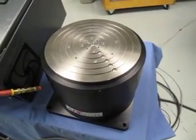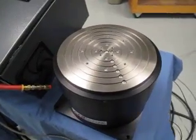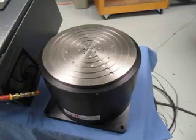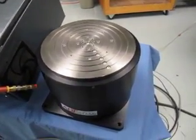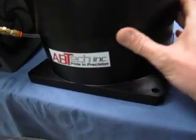ABTEC's DC servo direct drive system with a high-resolution non-contact optical encoder is installed internal to the air bearing, providing precise variable speeds from 0 to 2400 RPMs. The entire system is sealed and shielded for use in flood coolant environments.